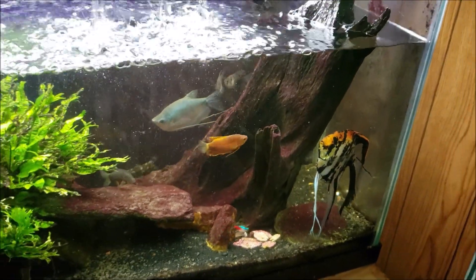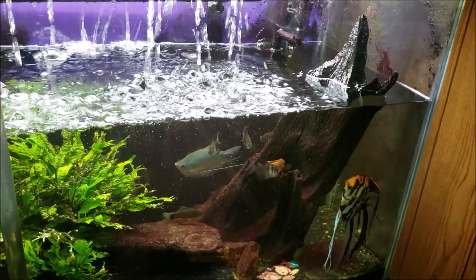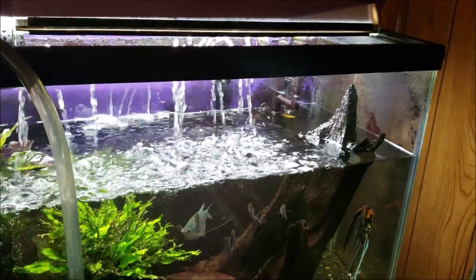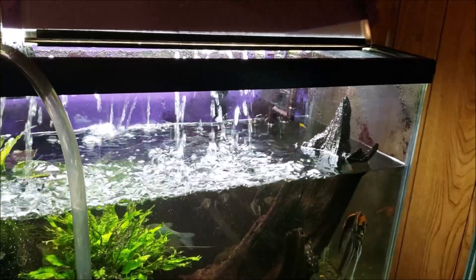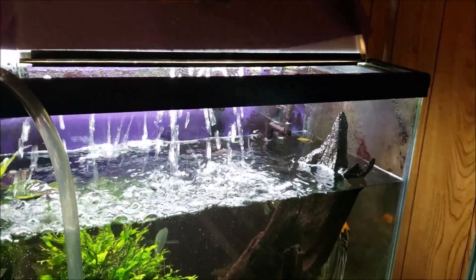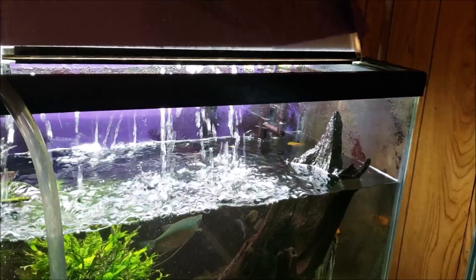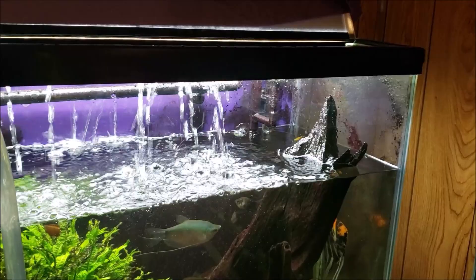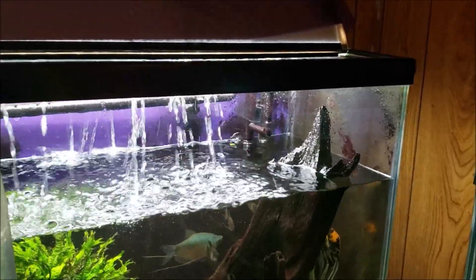Doing a water change on my gourami tank here and I just got in there to spray a little bit of hydrogen peroxide in the corners. I've got a bunch of cyanobacteria growing there, plus some funky algae and stuff. It doesn't bother the tank while it's up and running, but it is kind of a nuisance and an eyesore, so if I can kill a little bit of it off while doing a water change, I go ahead and do that.